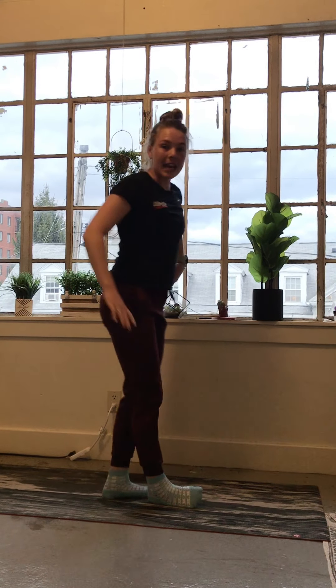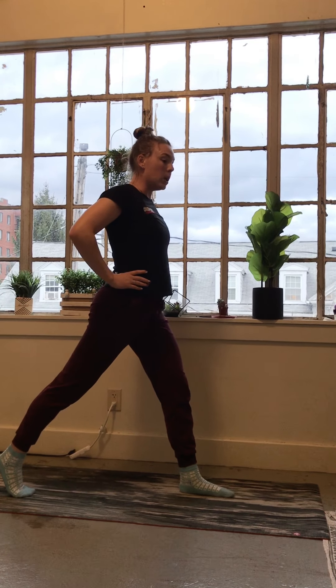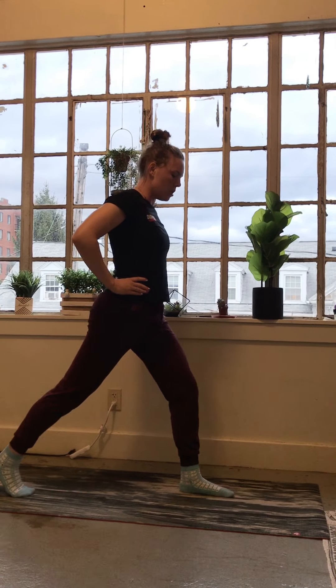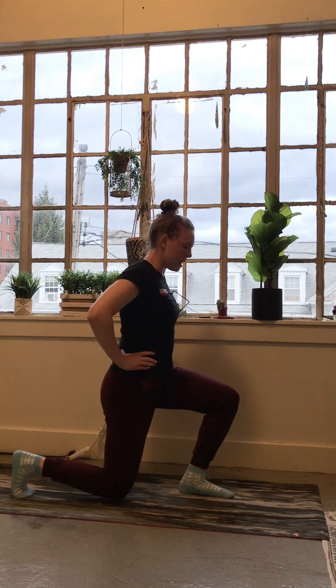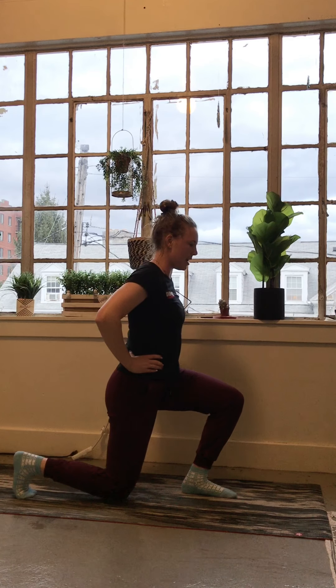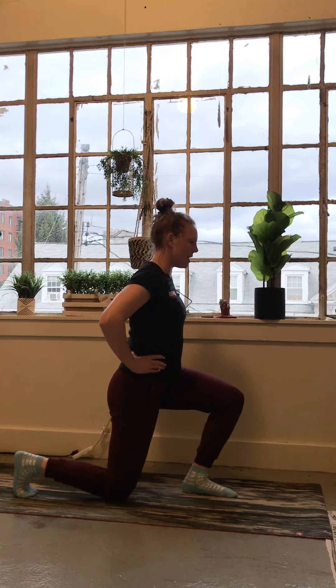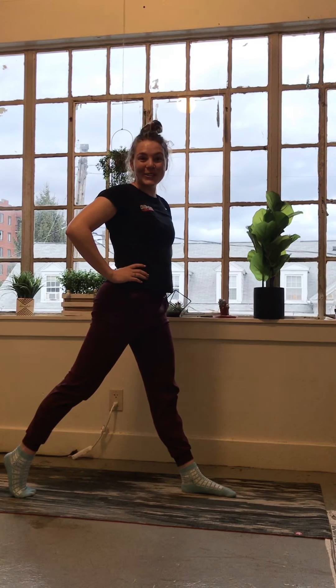After that, stand up and do a split squat — same thing applies. Stand tall on the back toe, lower down on the count of three: one, two, three, pause, then up with power. Eight of those on each side.